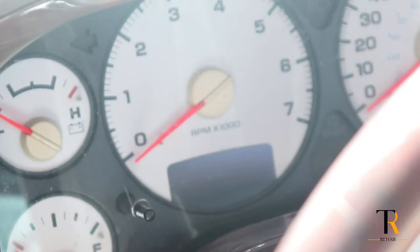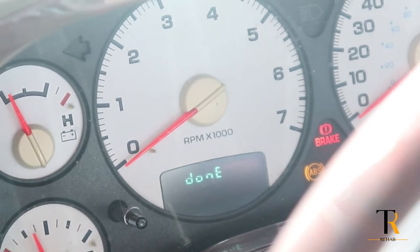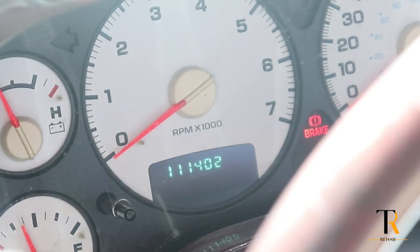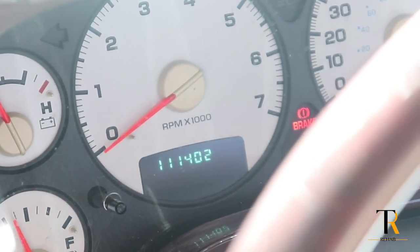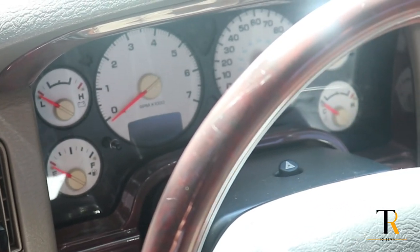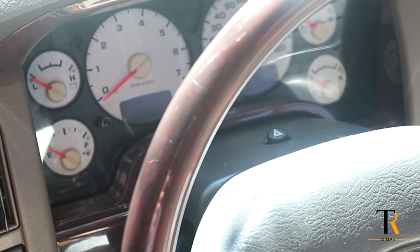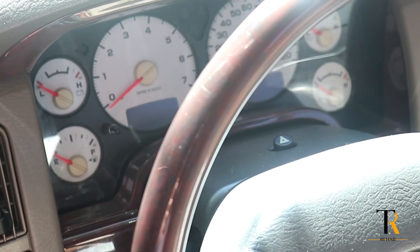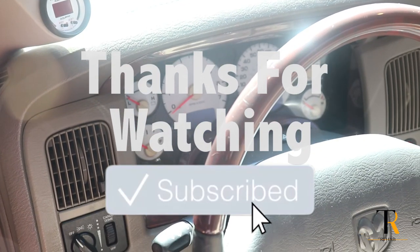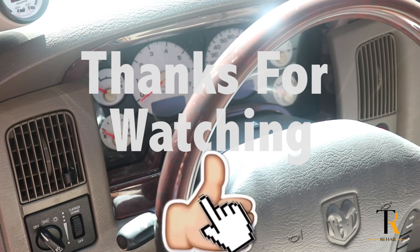I'm going to turn the key three times — one, two, three. You see where it says 'done,' no codes. If there were any codes, it would have shown what that code was. But that's as simple as it is to check your own codes on your Dodge Ram. That's the way you do it without having to go to the dealership and pay that service fee of a hundred dollars. You can do a lot of these system checks yourself. TR Rehab, thanks for watching.